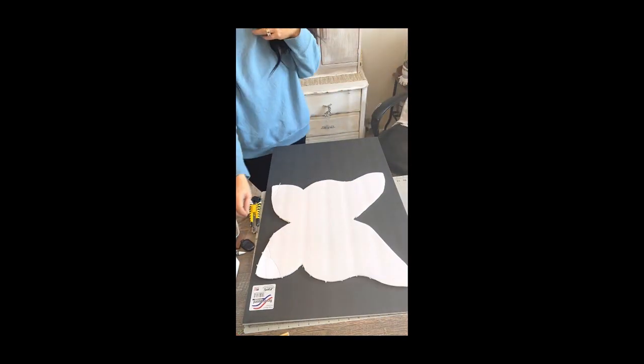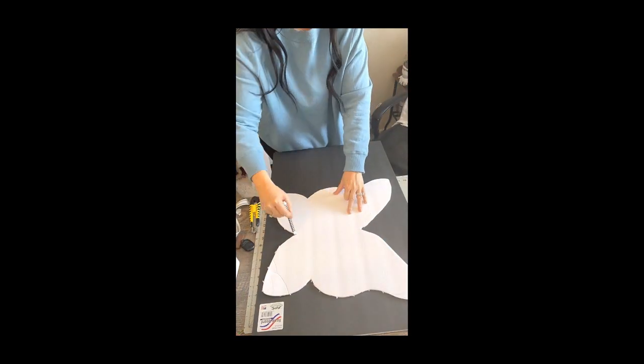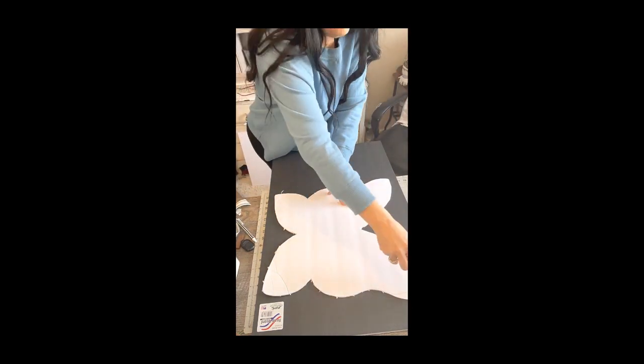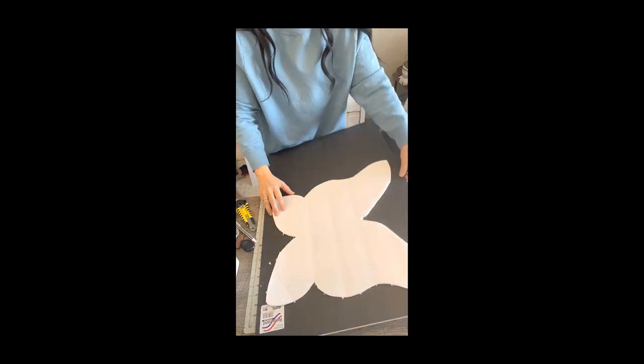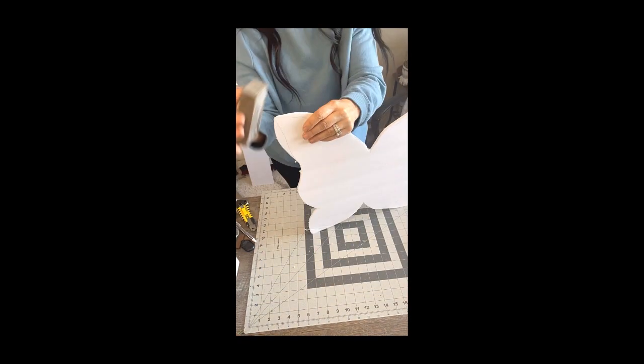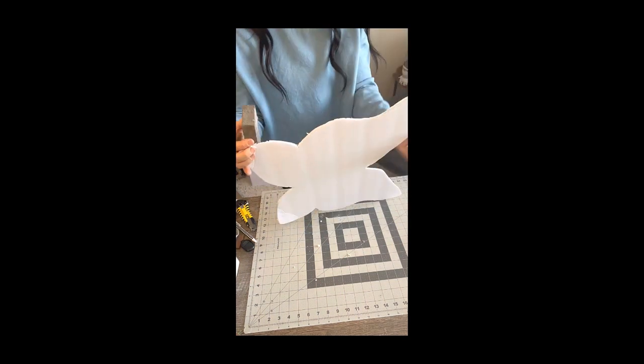Today in the crafting lab I've been working on a beautiful spring butterfly. Starting out with some Dollar Tree foam board, I took a pattern of a butterfly and traced it out. Once you get it traced out, take your X-Acto knife and cut out the pattern. Once you cut out the pattern, take a sanding block and sand all those edges.